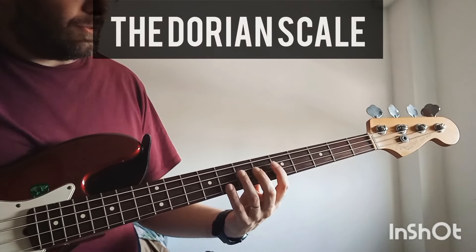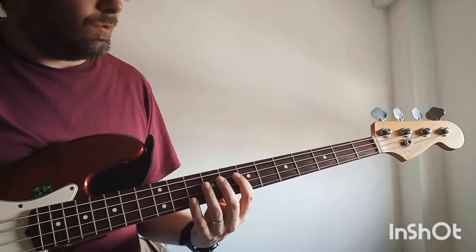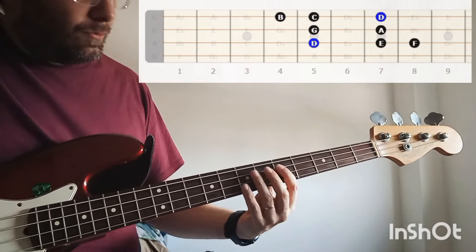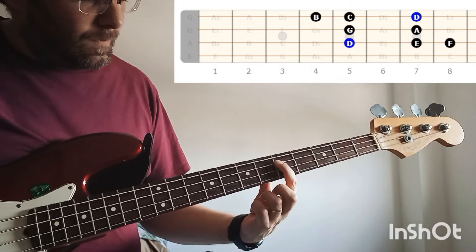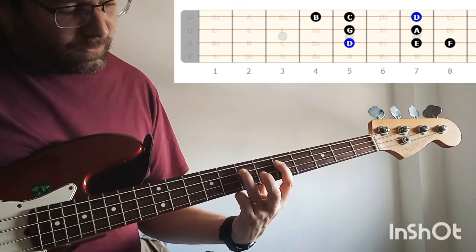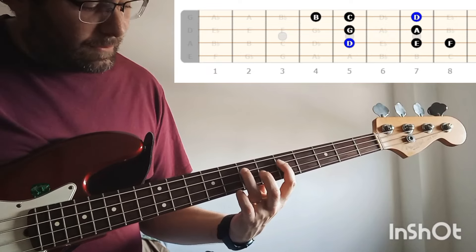We are going to play the Dorian scale in the root of D, so we are going to start here in the note D. We play D with finger number 1, E with finger number 3, and F with finger number 4.